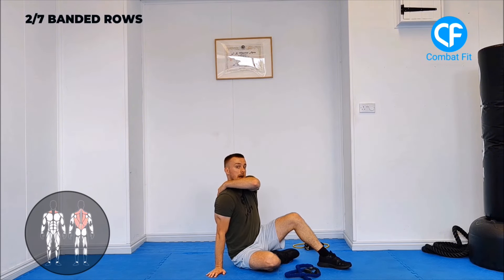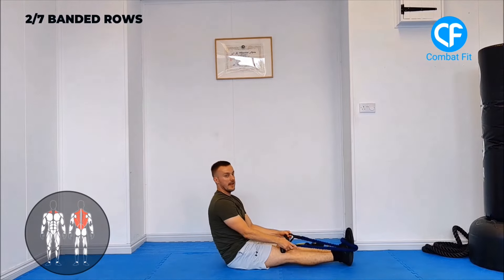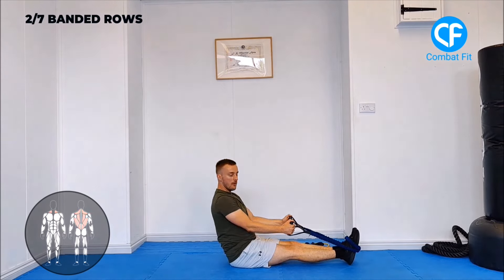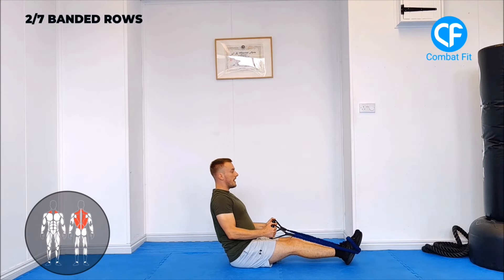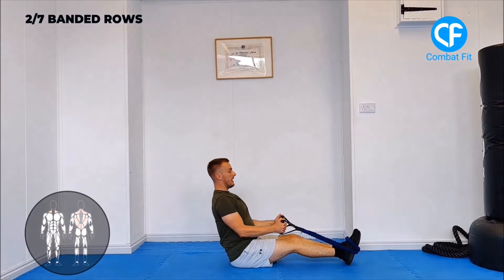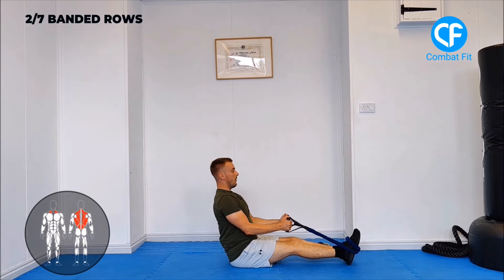The next exercise is banded rows. This targets your back muscles and around the shoulder blades, as well as a little bit of biceps. If you're using a loop-style band, wrap it around your feet — just make sure you can untie yourself. Feet together, chest forward, back straight. Don't start at full extension where there's no resistance; start with a little tension already there. Slight bend in the knees. Drag your shoulder blades back, squeeze, hold for a second, then release. Keep elbows pinned in tight, not flared out. Imagine there's a sponge between your shoulder blades and you're squeezing the water out of it.